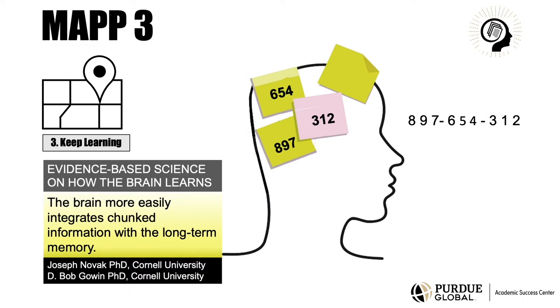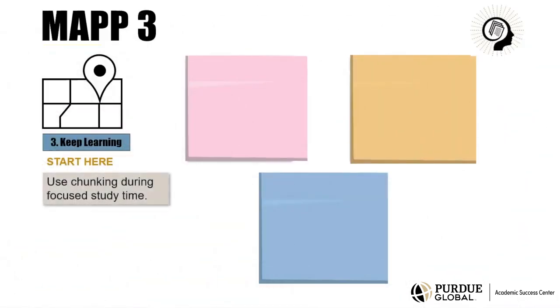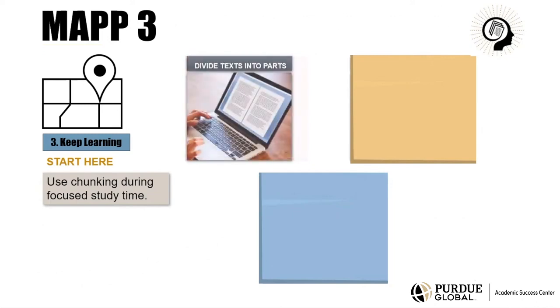To use MAP 3, start here. Use chunking during focused study time. When reading a difficult text, divide it into parts. You can divide it by section, by key points, or by features such as the elements of an argument.